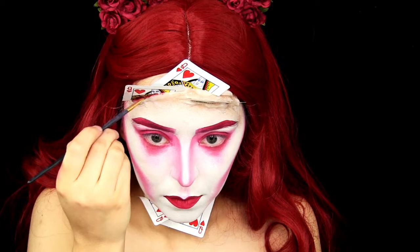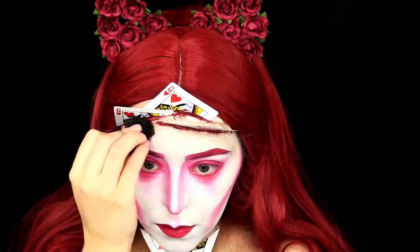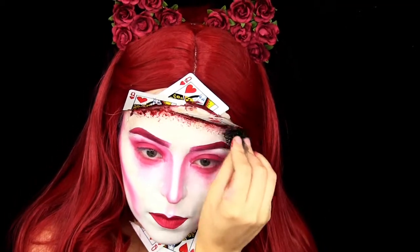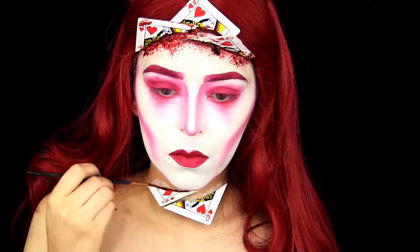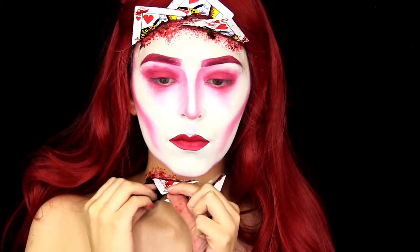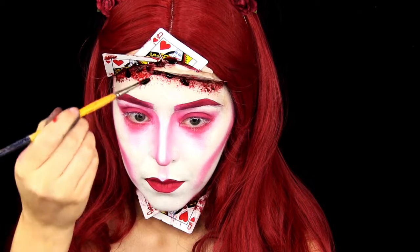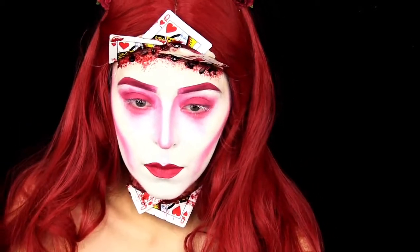For the cuts, I am taking some body paint and outlining the cut, then stippling on some fake blood. Then I take fake blood mixed with black paint and do this drippy effect coming down from the wounds.